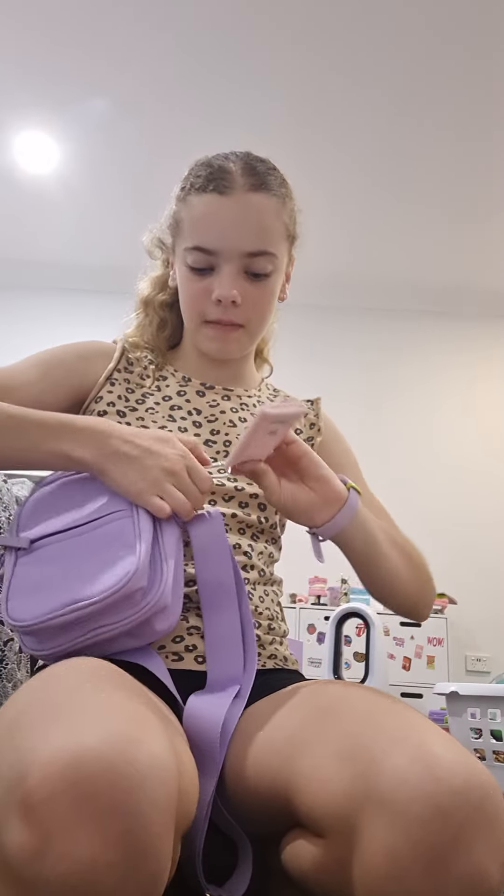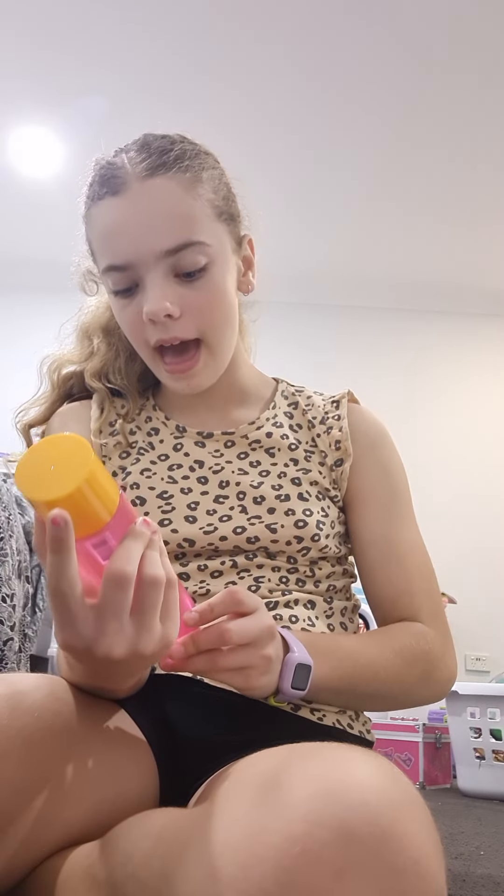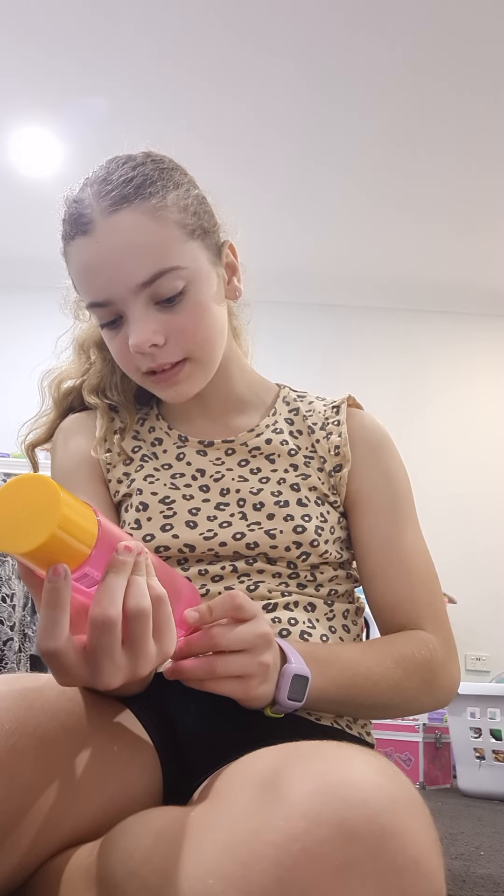I also got this Cotton On foundation hand sanitizer — a very scented hand sanitizer. It actually smells like Lululemon, I just want to eat it, it smells so good. But I can't eat it because it has alcohol in it and I'd get sick, so yeah.